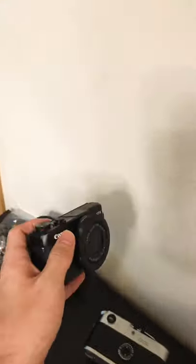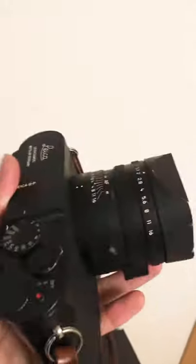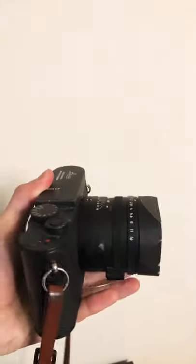Sometimes it doesn't turn on. Now this is my Leica QP that I've been using for years. It's been my main camera, and it's also kind of broken as you can see — this is trying to come off.